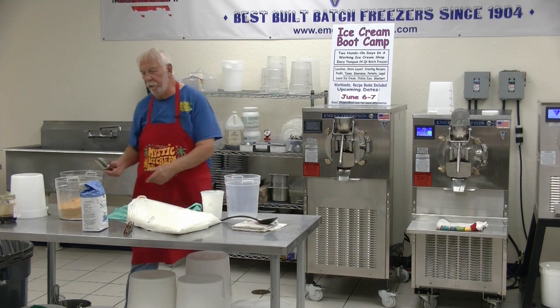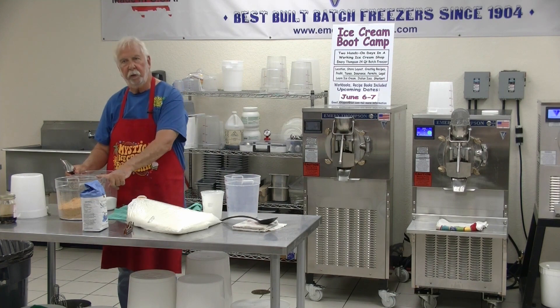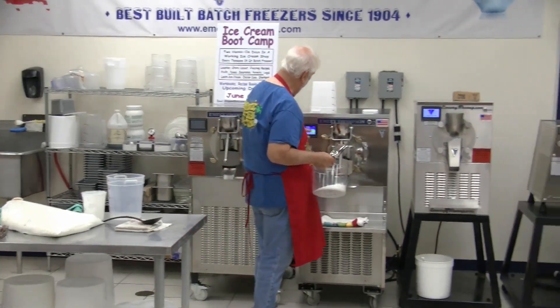Now we're going to turn the machine on before we add the sugar. Somebody asked how much of the Butterfinger dust do we add — I'll let you know in a minute.